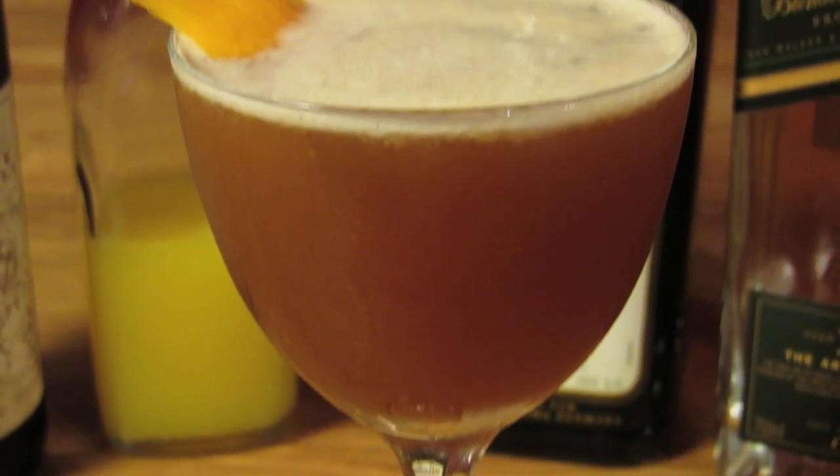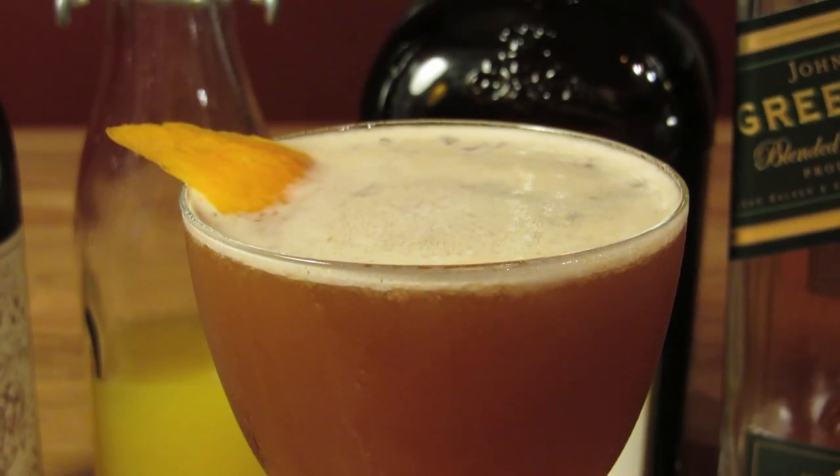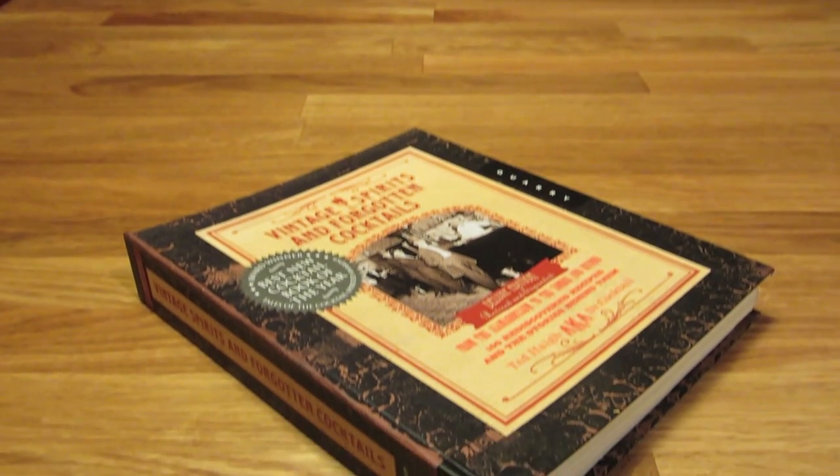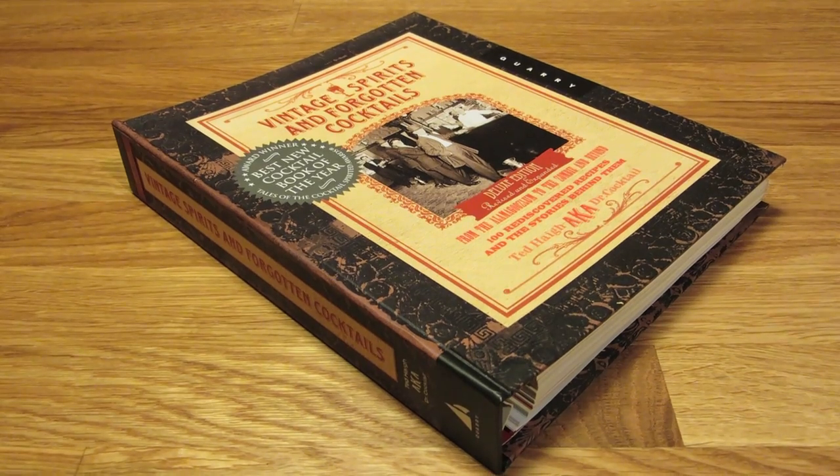This is one of the better known scotch cocktails. It was named after the 1922 Valentino film Blood and Sand. It was originally made with equal parts. This is the more modern recipe that's found in Vintage Spirits and Forgotten Cocktails by Ted Haigh.